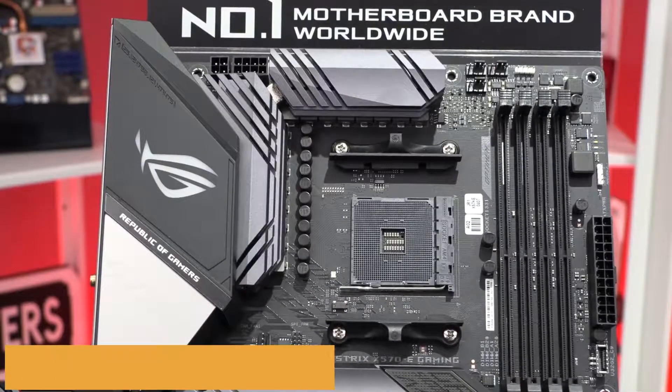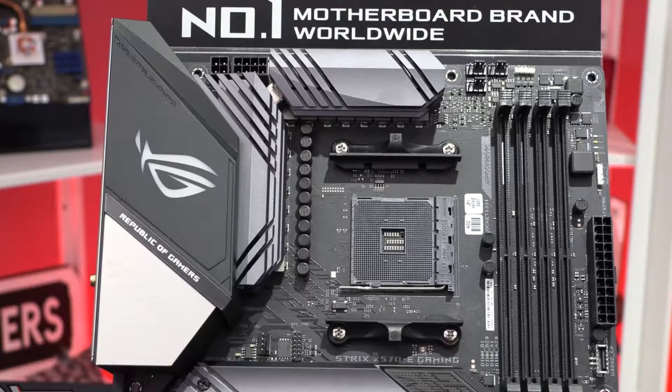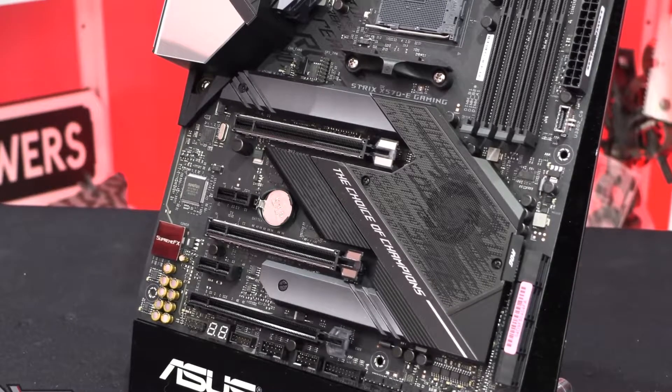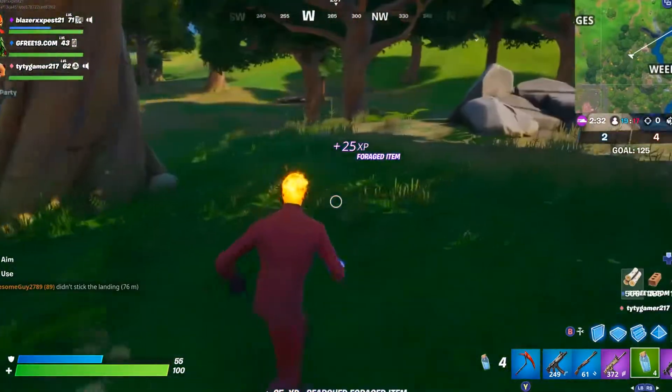At number 4, it's the ASUS ROG STRIX X570-E. With so many choices available, we categorize them by budget, features, value, support, and design. The ASUS ROG STRIX X570-E comes in the range of best design, featuring AuraSync RGB lighting that makes it look ultra-beautiful. The addition of Intel Gigabit LAN and Wi-Fi 6 makes it work faster for networking. You get dual M.2 slots, each with a dedicated heatsink that prevents high temperatures and keeps them at optimal performance.